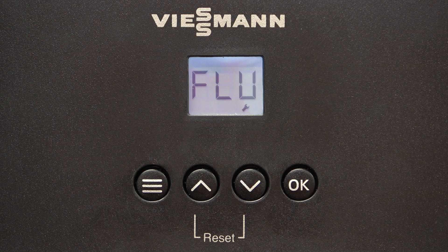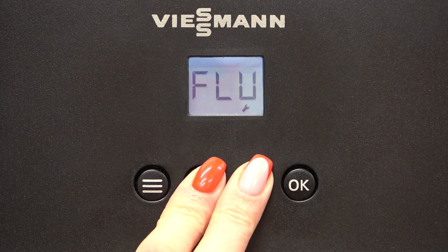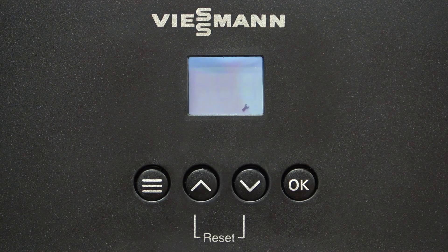To start the check, press the up and down arrows for more than 3 seconds. The display will begin to flash, indicating the check has begun.